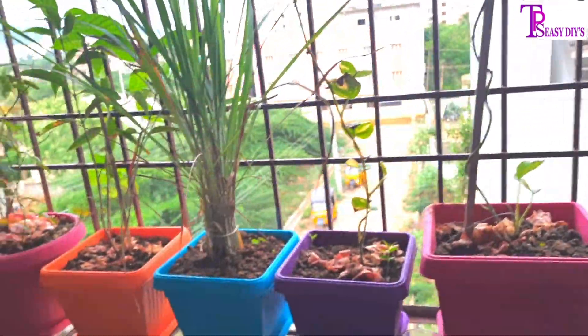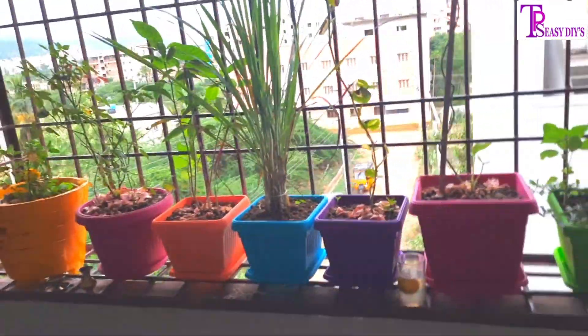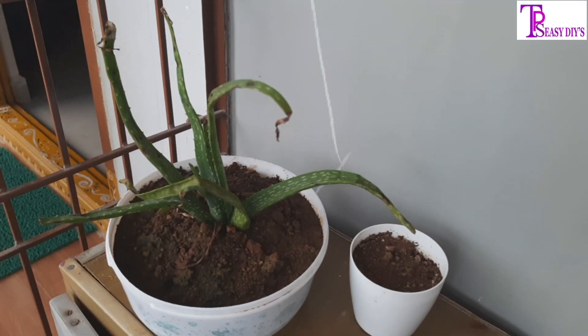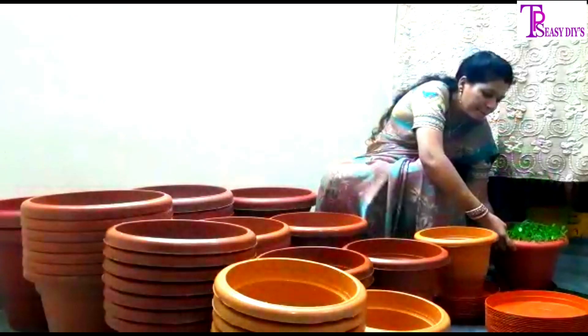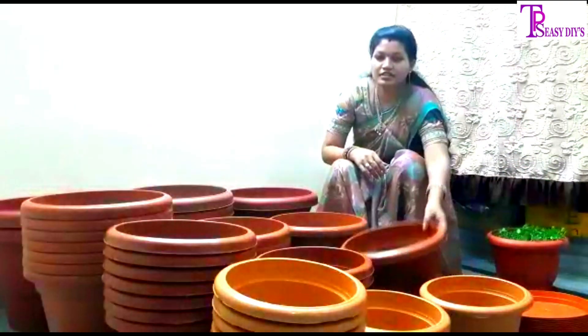I will harvest some of what we will harvest. We will develop and prepare for organic food. We will prepare for organic food. Pot sizes: 10 inches, 12 inches.